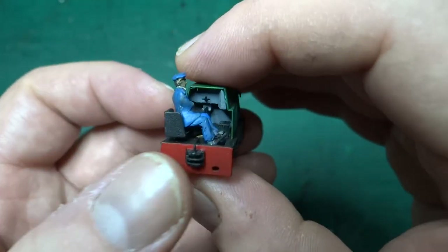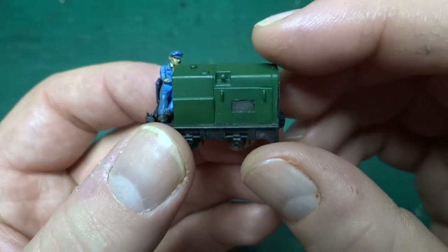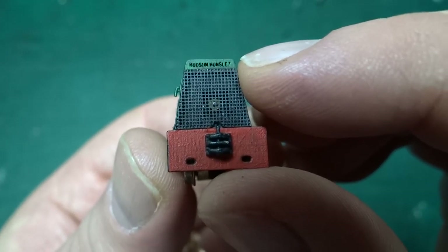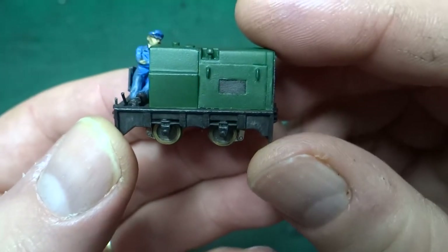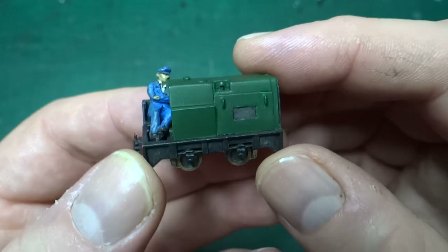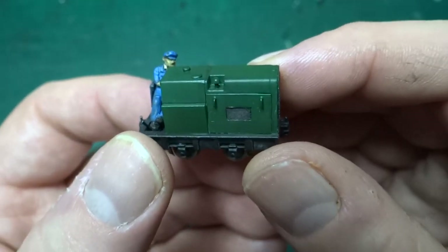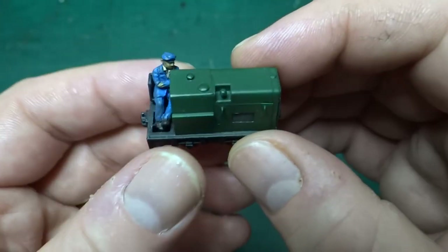This tiny little model is for a 24 horsepower light diesel locomotive built by Hudson Hunslet — you can see the Hudson Hunslet name on the front of the grille. This is tiny — it's another 009 model, so 4mm to the foot scale running on 9mm gauge track, and even compared with the previous two models of the same gauge, this is really really small.